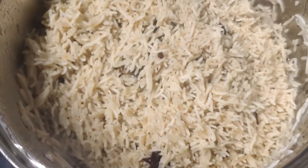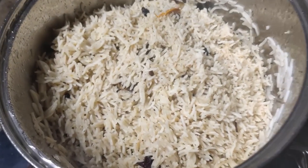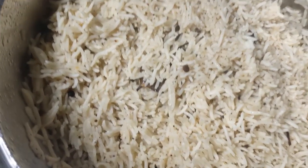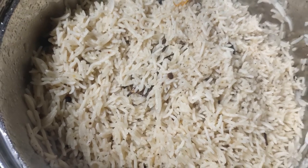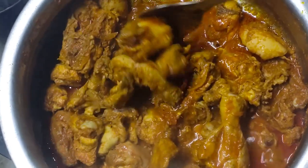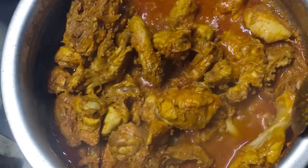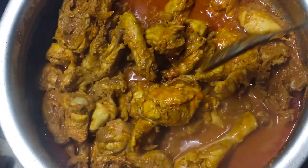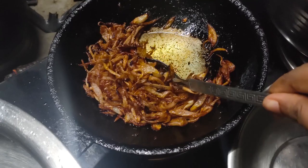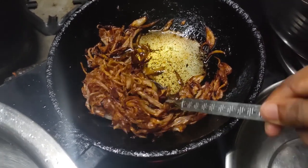Let's put it in the pan. When we put it in the pan, we place it carefully. This is our chicken — it's a very good result. You can also put it in the pan.